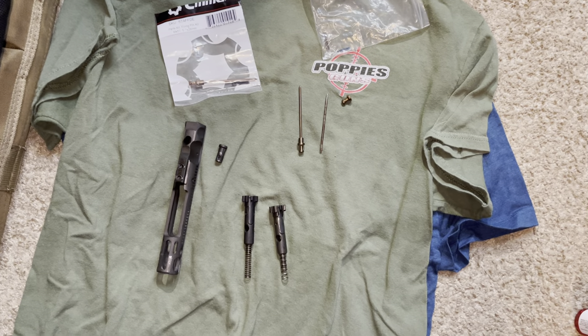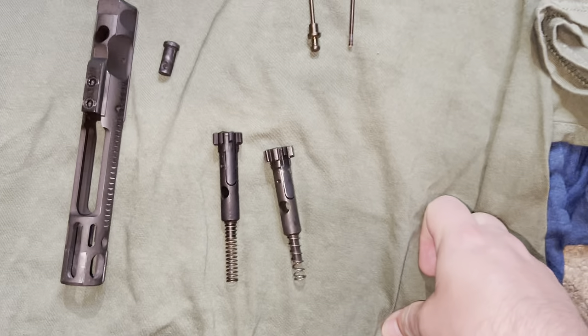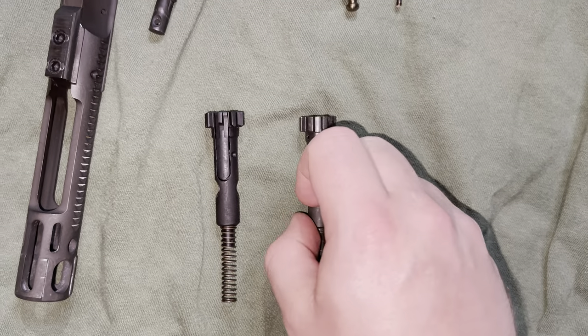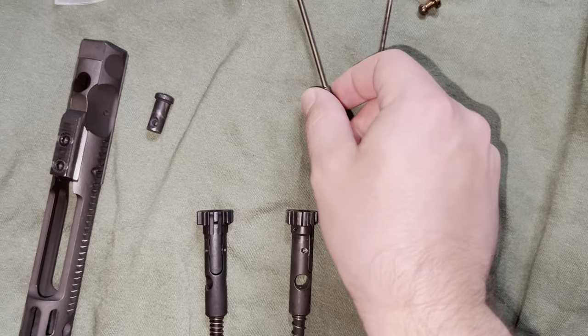Good afternoon, ladies and gentlemen, Dome Reviews here. I wanted to take a quick minute to show you guys the new CMMG MK57 Banshee Bolt and Firing Pin.